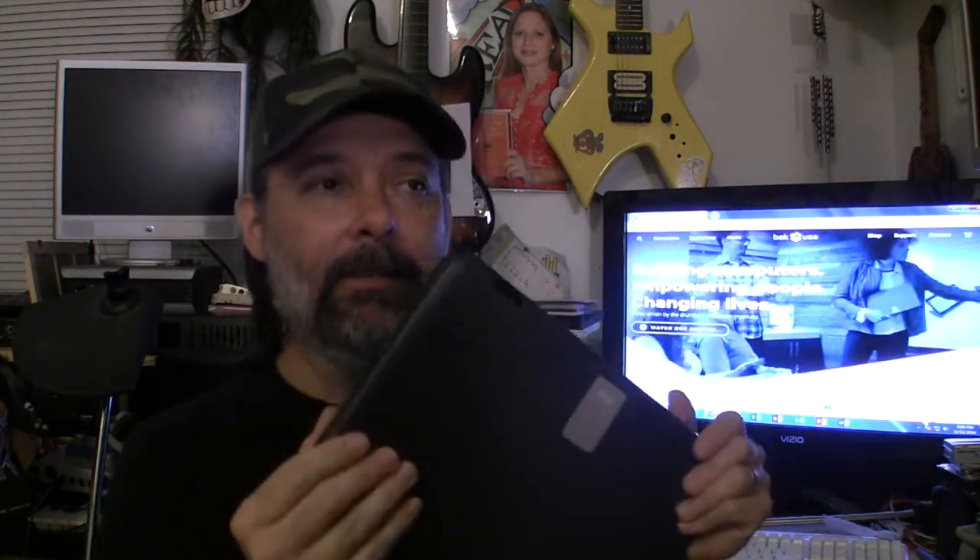Today I want to do a review of this laptop. It's made by BackUSA — this is the Atlas, model ED20A2. You've probably never heard of Atlas or BackUSA. They make inexpensive laptops and tablets, not a big company, definitely not well known here in the US.